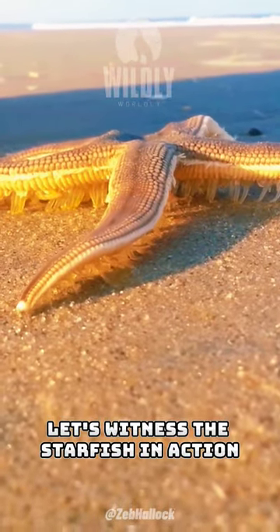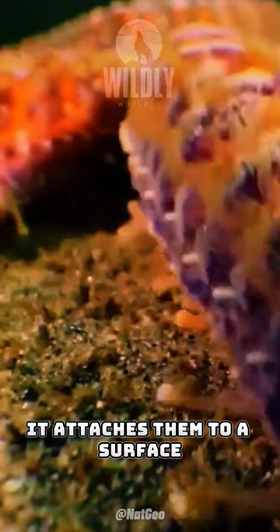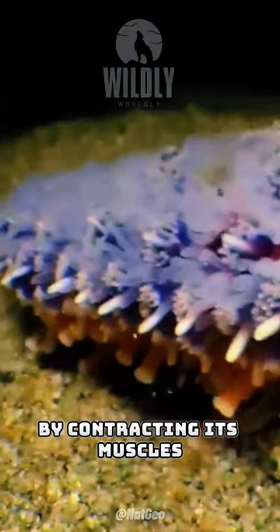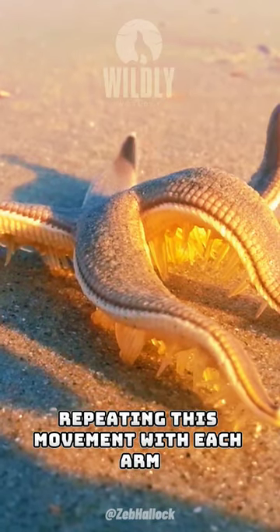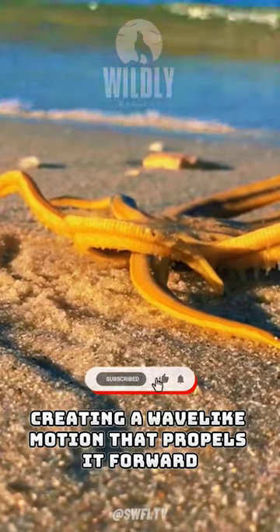Let's witness the starfish in action. When a starfish extends its tube feet, it attaches them to a surface, creating suction. By contracting its muscles, it pulls itself forward, repeating this movement with each arm, creating a wave-like motion that propels it forward.